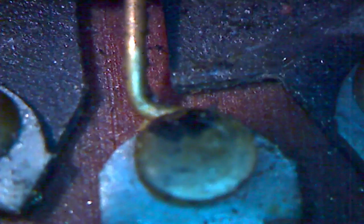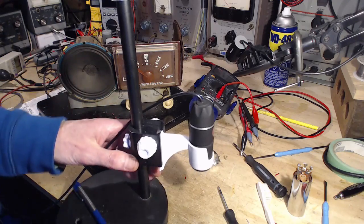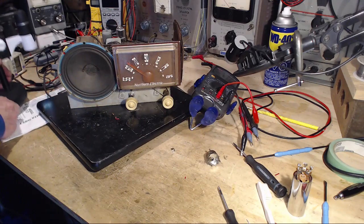Why would it crack right in there? There's no flexing going on, I don't think. I don't know. Anyway, I think that's the story on that. Okay, back to the radio.